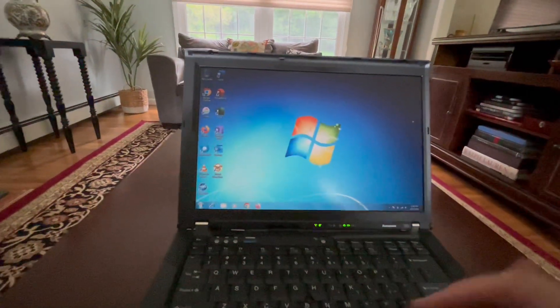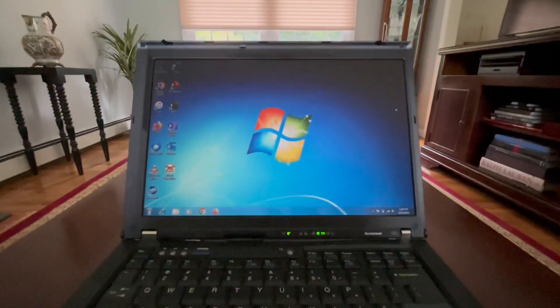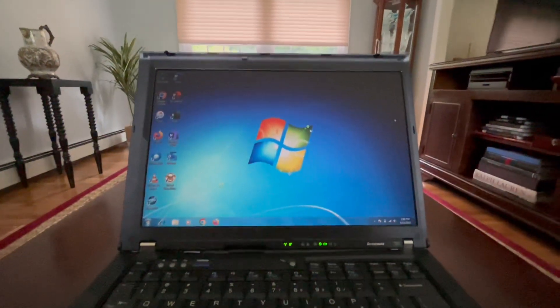Thank you so much for watching this restoration of the Lenovo/IBM T61 ThinkPad. Please like, watch, and subscribe, and I'll see you guys next time. Bye y'all.